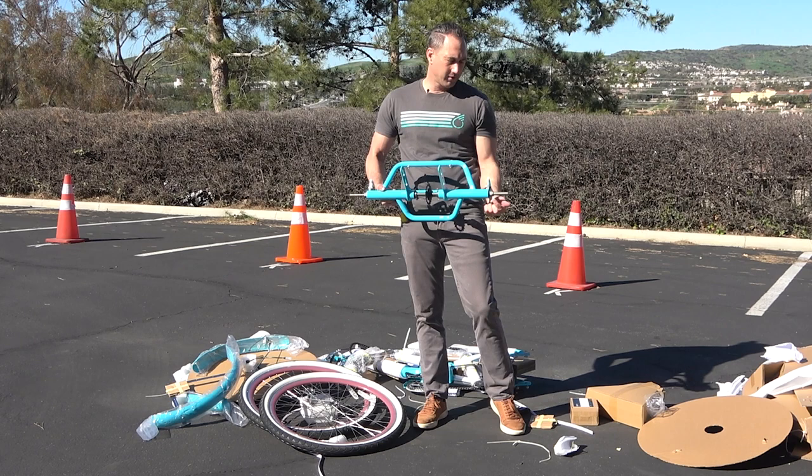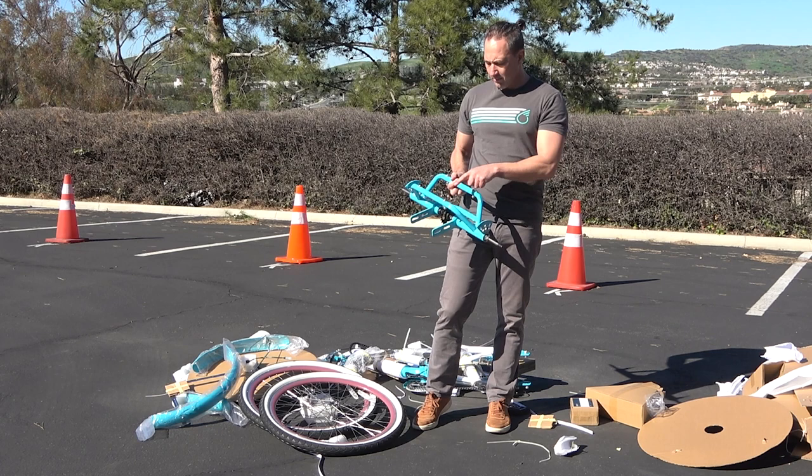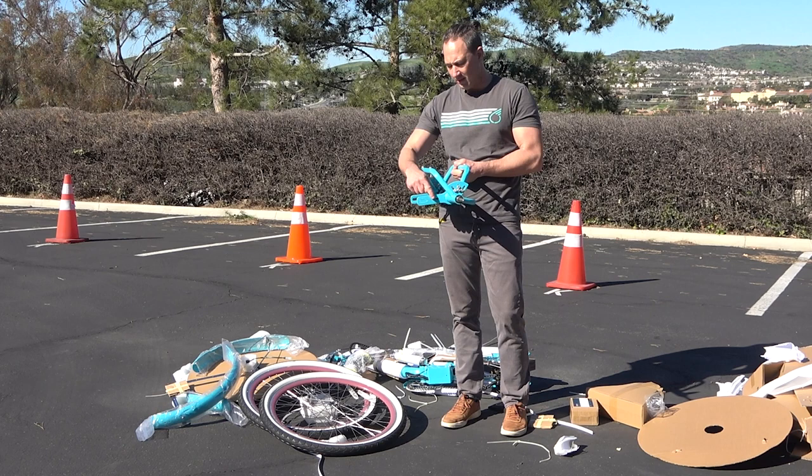The basket is going to attach to the top here, so it already has bolts here for attaching the basket. This is actually the top. This is going to attach to the front part of the tricycle, so the subframe will attach going towards the front.